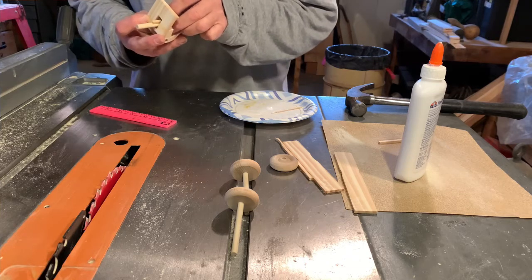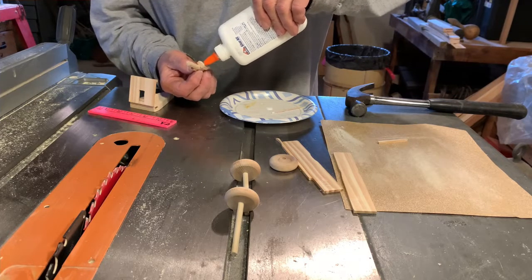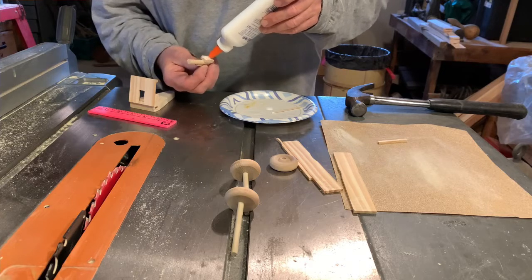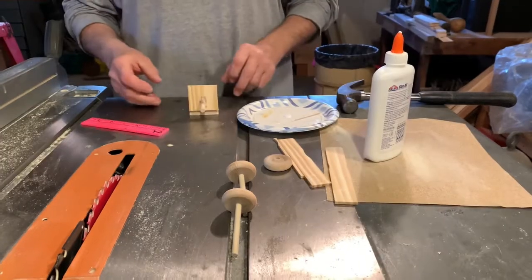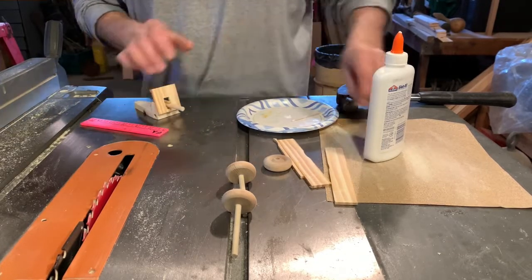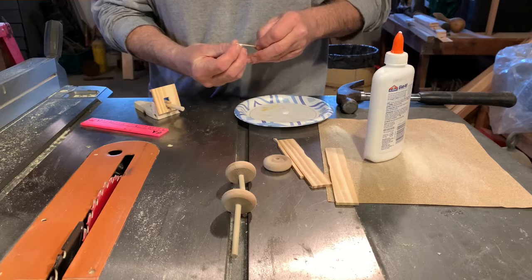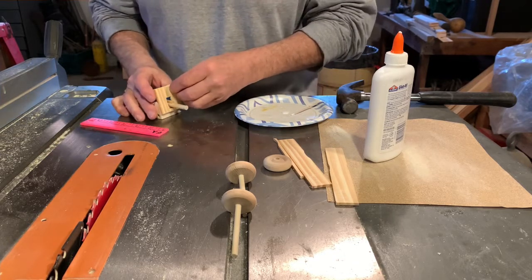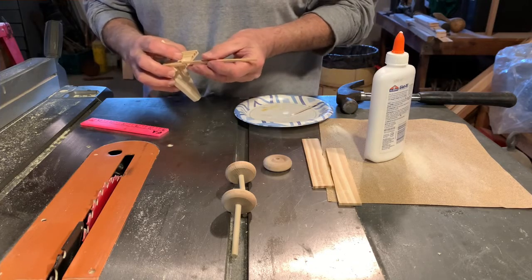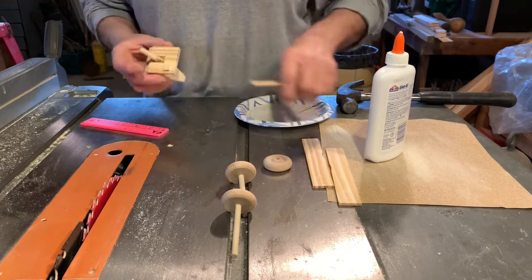Now we're going to glue the barrel in place - a little bit of glue, and just a little tiny bit on the front part. Remember we had to sand that down so it would fit inside the shield. Once the shield and the barrel are glued on, we add another little leftover piece - this is just the shield window - just a dab of glue and you can stick that on right there. We'll use this to clean some of the excess glue up.